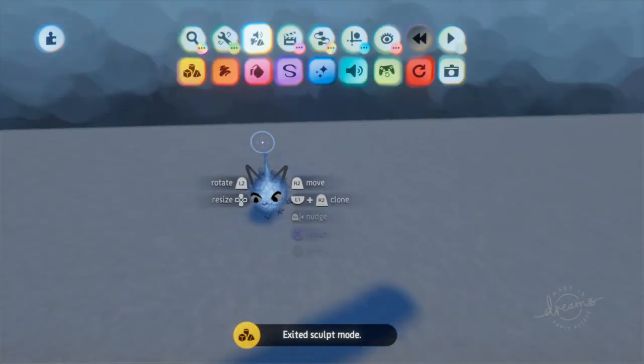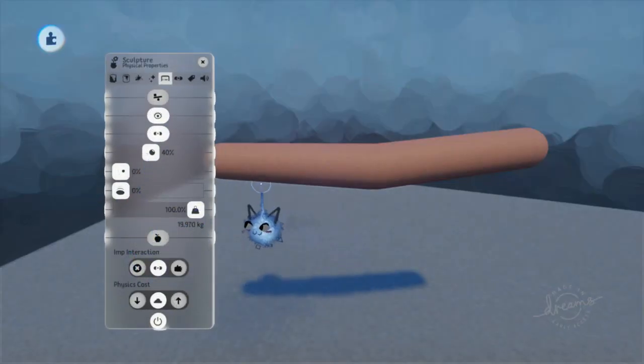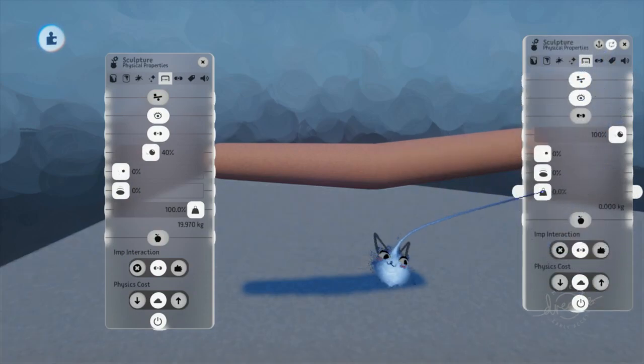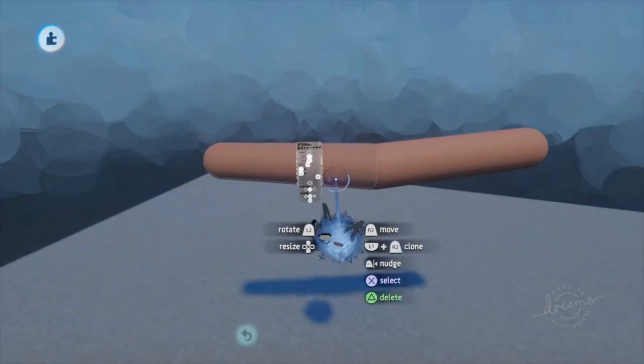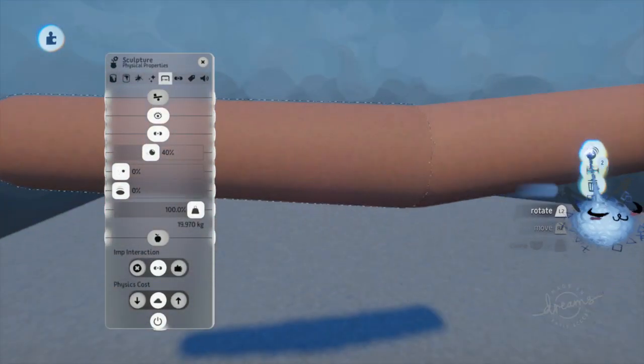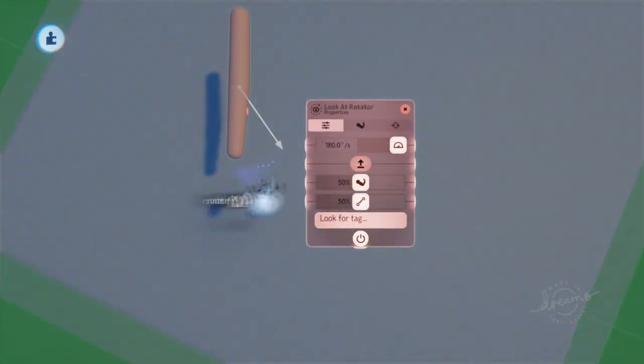Set the properties of the new sculpt to be 100% dense, and for good measure, set the density of the main sculpt to be 0%. Once positioned correctly, group the two. Now using the same method as before, you can position your connectors correctly.